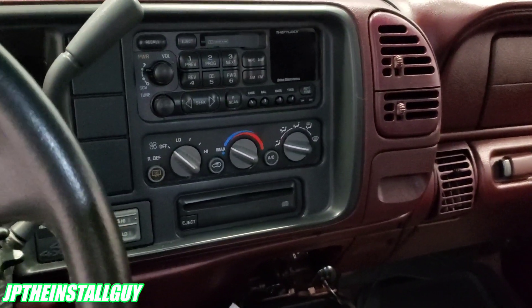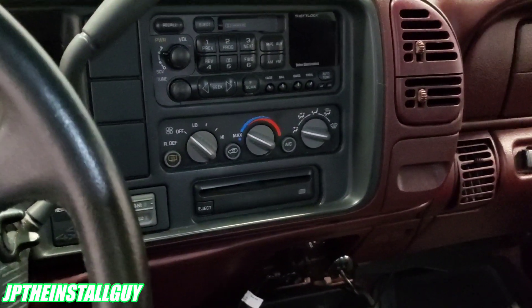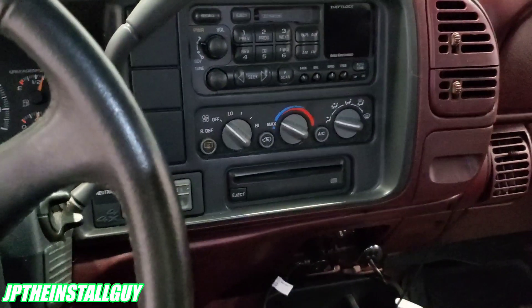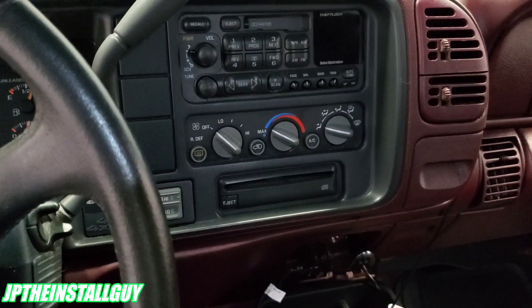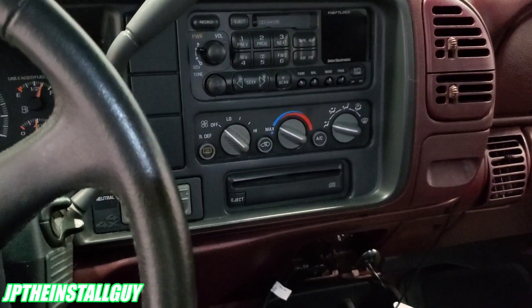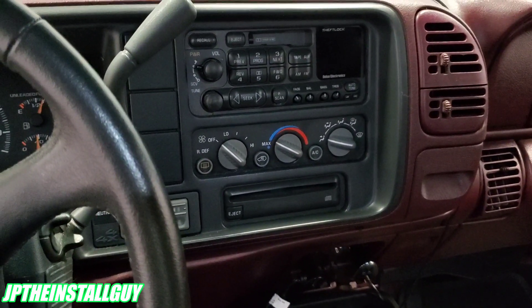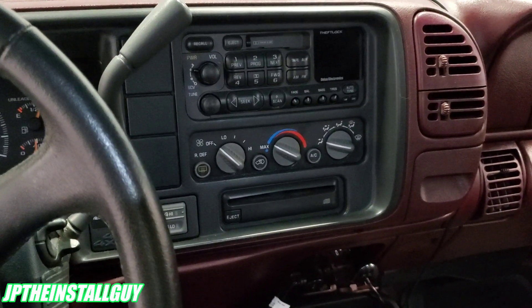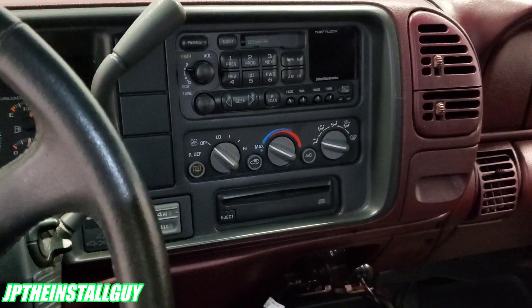What's up y'all, you know what it is — your boy JP comes out with another how-to. If this is your first time tuning into the channel, you might want to consider subscribing if you're into car audio tutorials, radio removals, Q&As, all that good stuff. This is what we do here on this channel — I help you make your install life a whole lot easier.